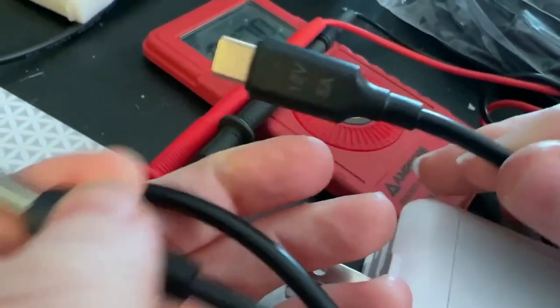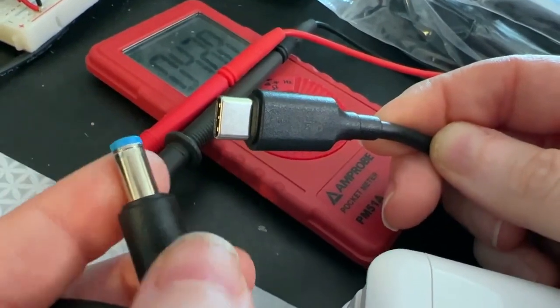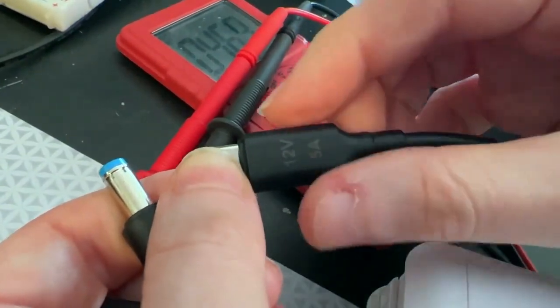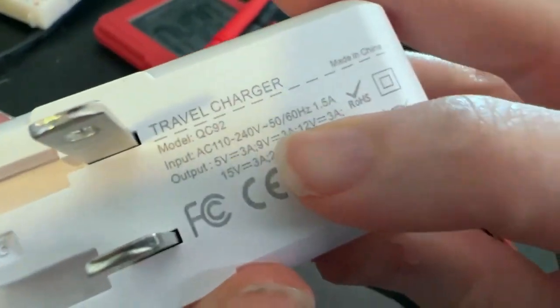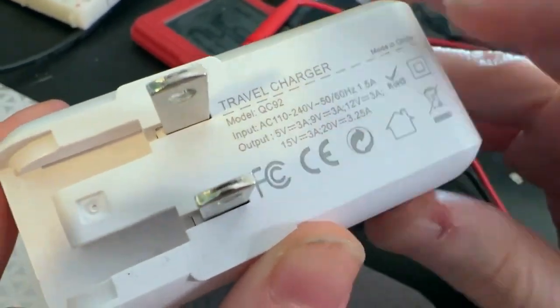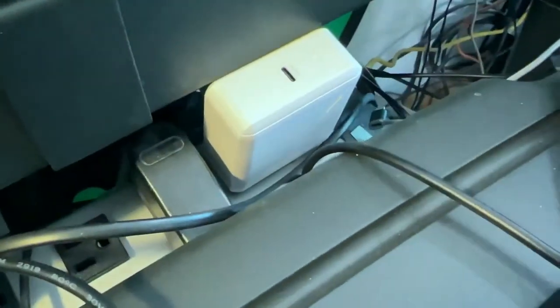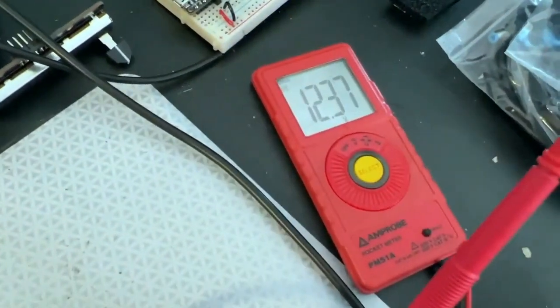Lady Ada, what is this? This is a very interesting USB cable. It's got USB-C on one end and then a 2.1 to 2.5 millimeter DC barrel jack on the other, and it says 12V 5A. It actually has a USB PD chip inside, molded in, so that when plugged into an adapter that can provide various voltages like 9, 12, 15, or 20 volts — I plug it in and on this end I can measure a nice clean 12 volts.